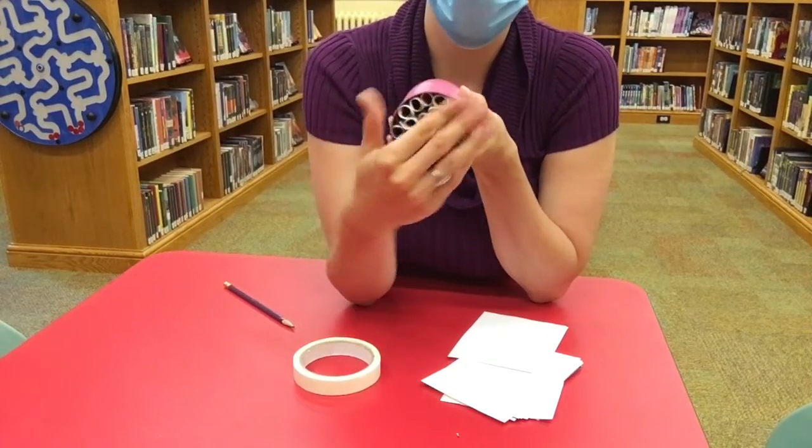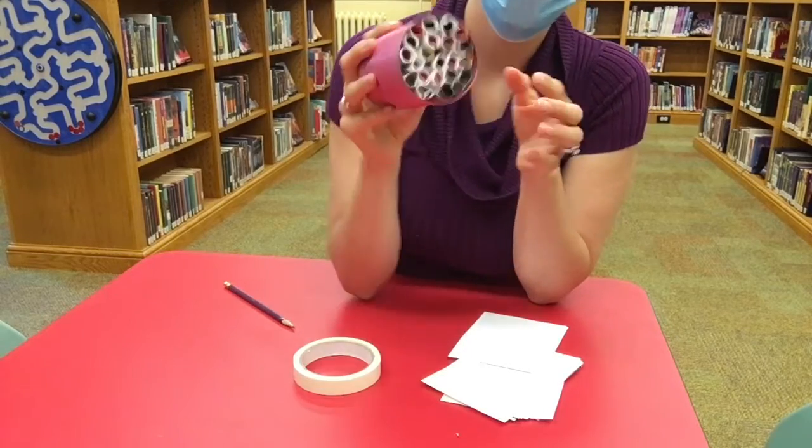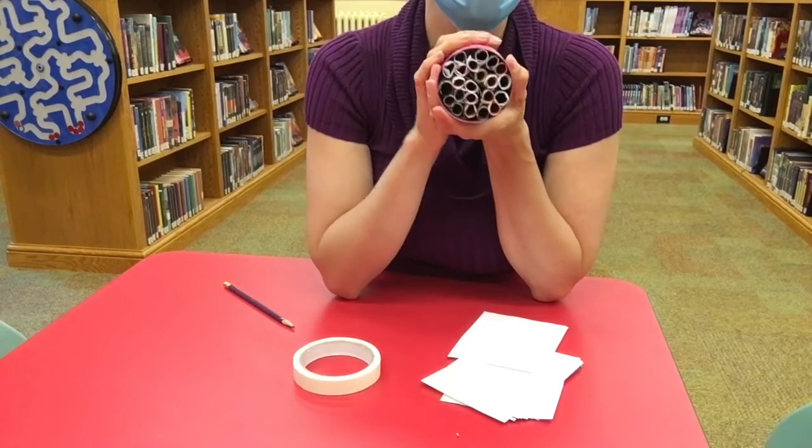Once you have filled all of the cavity, they shouldn't move too much — I've got those in there super tight. Those are going to be all the places that the bees make their homes. You've got your beautiful can filled, and the bees are going to make their homes in here.